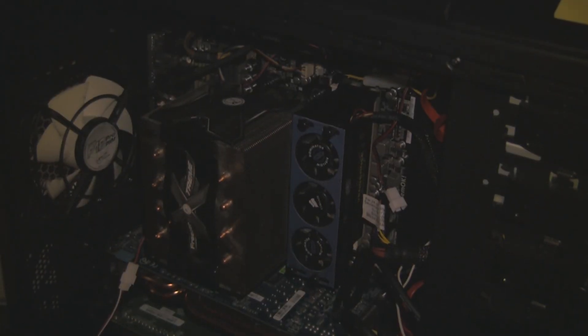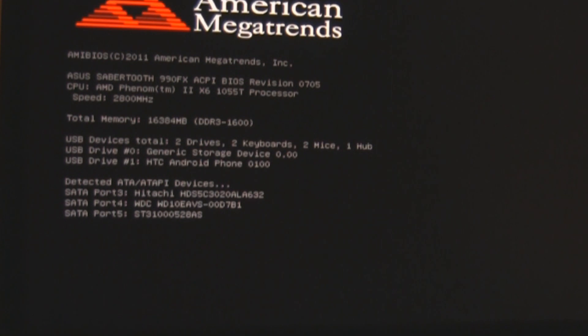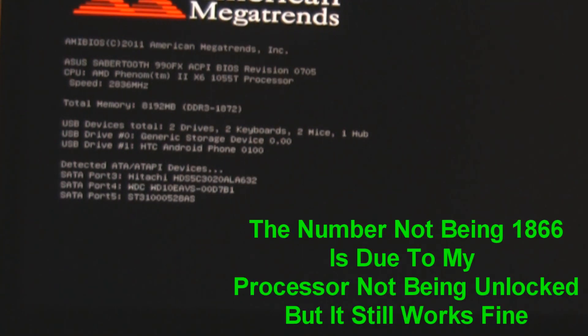And you can refit your memory fan like so. And here it is booting up at 1600. And then when you overclock your system you end up with 1872 — that is the 1866 RAM.